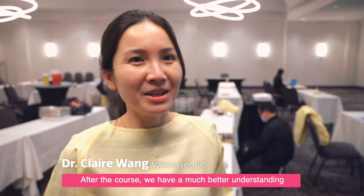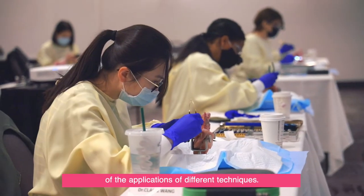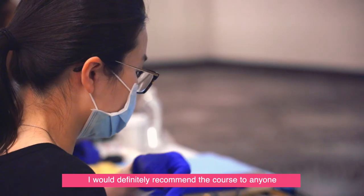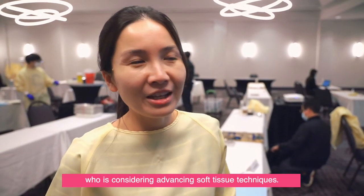After the course, we have a much better understanding of the applications of different techniques. I would definitely recommend the course to anyone who's considering advancing soft tissue techniques.